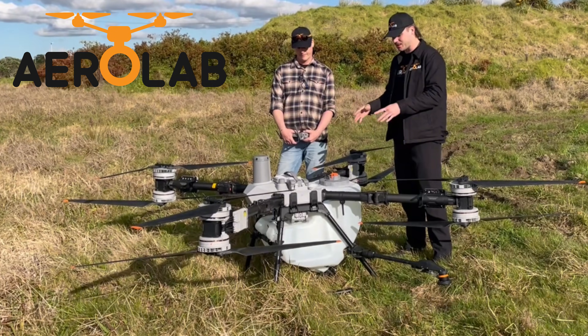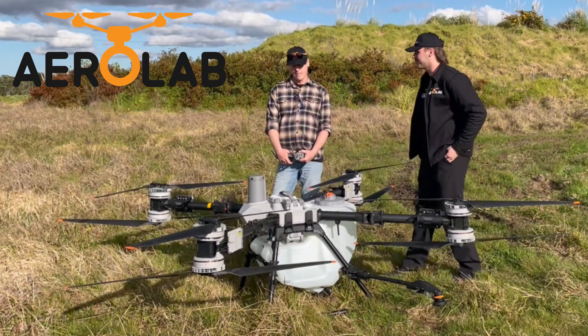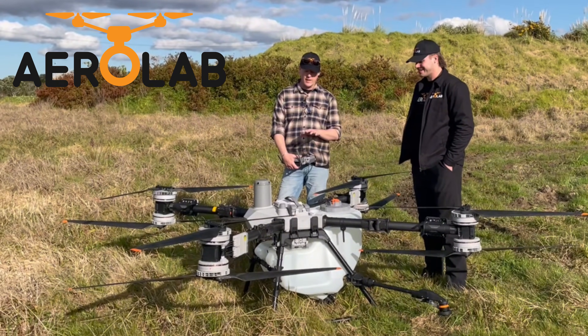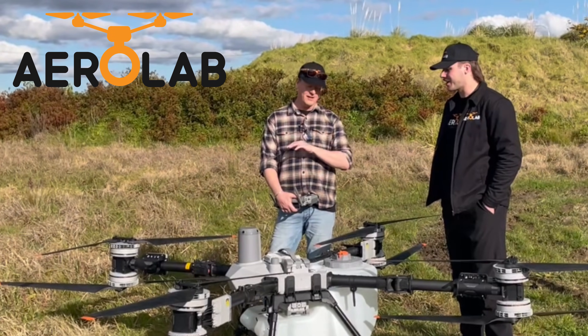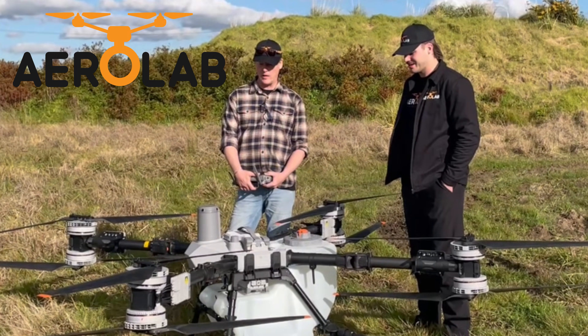We're here with the T-100. We've just done a couple of test flights and we're about to do our first test flight with a full payload. Krusty, give me the rundown of what you think so far. She is a good machine, mate — seriously large, seriously quiet, seriously grunty. If you fly it on a half payload like we did originally, you can see there's a whole heap of headroom. So it's going to be interesting to see what it's like on a full payload and how it handles.